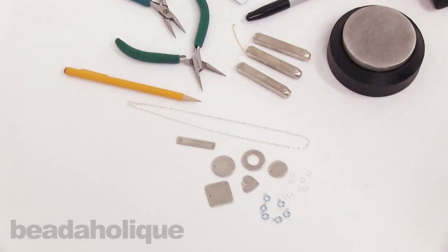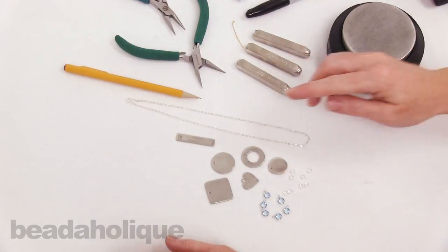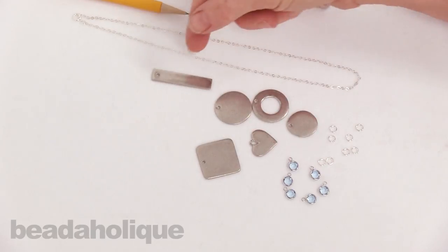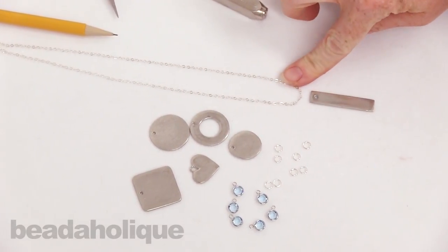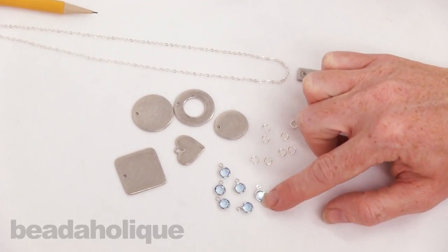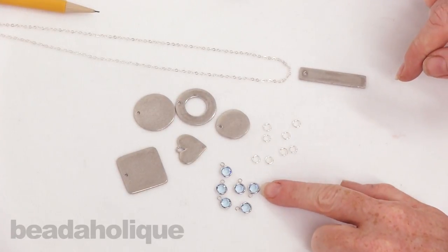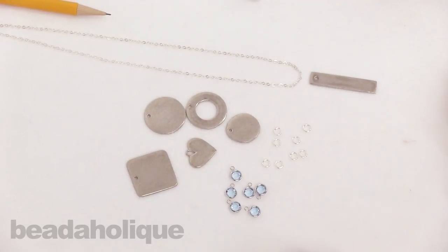Hi, this is Julie with Beadaholique.com and in this video I want to show you how to make a really fun necklace for a bride-to-be, a bride, or someone to wear on their wedding day. We're going to be using SoftStrike Pewter by ImpressArt — it comes in different shapes and I'm going to be using this fun rectangle — along with a pre-made necklace chain, some jump rings, and some little channel charms that are Swarovski crystal. I picked blue because of something old, something new, something borrowed, and something blue — a great way to incorporate blue.